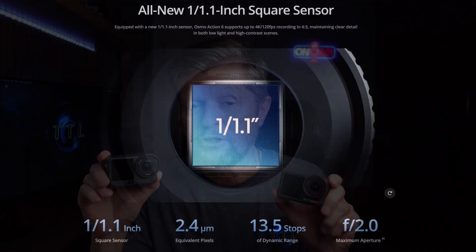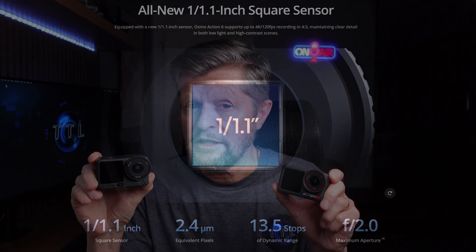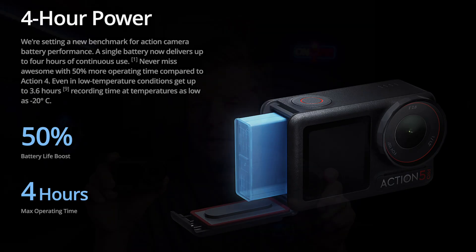The new DJI Osmo Action 6 has a lot in common with its predecessor the Action 5 Pro, including the fact that they both use the same battery. One key difference on the Action 6 is that it has a much larger sensor, but in spite of that, according to DJI, it matches the Action 5 Pro when it comes to battery performance, achieving up to four hours of recording time off a single charge. That is only achieved using low quality and energy saving settings, but it's an impressive specification nonetheless. Today we're going to be testing that claim using not only the energy saving settings but also more real-world settings, and of course we're also going to test charging performance.